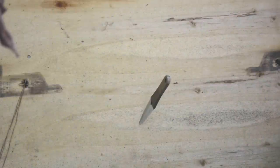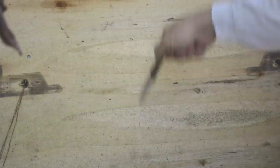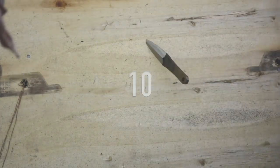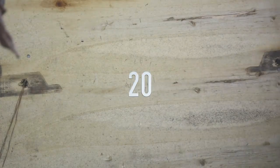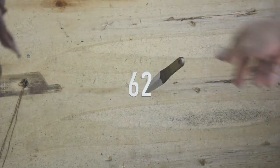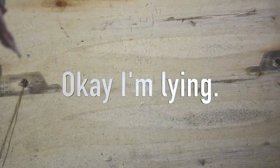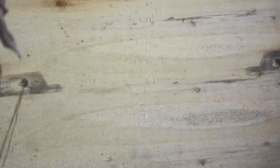All right, let's test it out. I'll see how many times in a row I can stick it in this piece of shipping crate. And we're done.